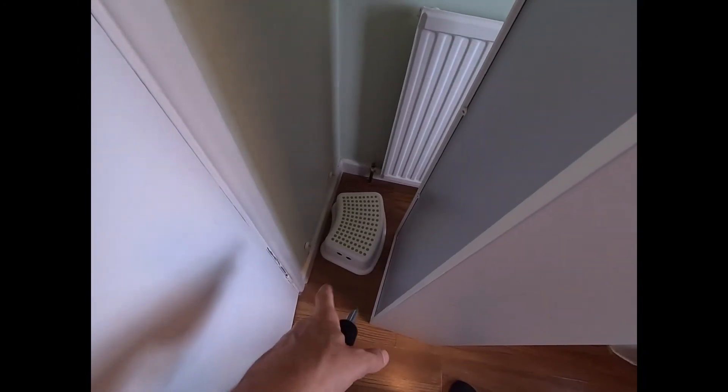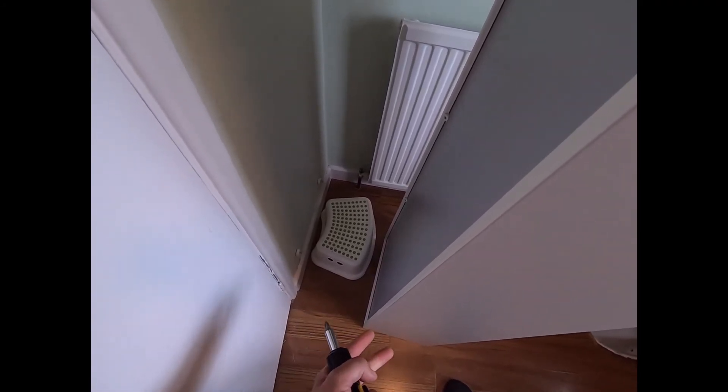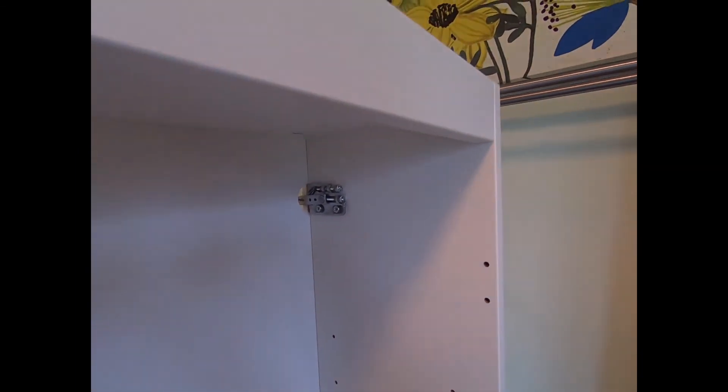Putting the step in place again — this is temporary; I will be putting in legs or a piece of wood to support the weight of the cabinet once it's mounted to the wall. You can see these little hooks here — I've adjusted them so they come out from the back of the cabinet and they're going to hook over the top of the wall plate. I'm just going to lift the cabinet now onto those wall plates.